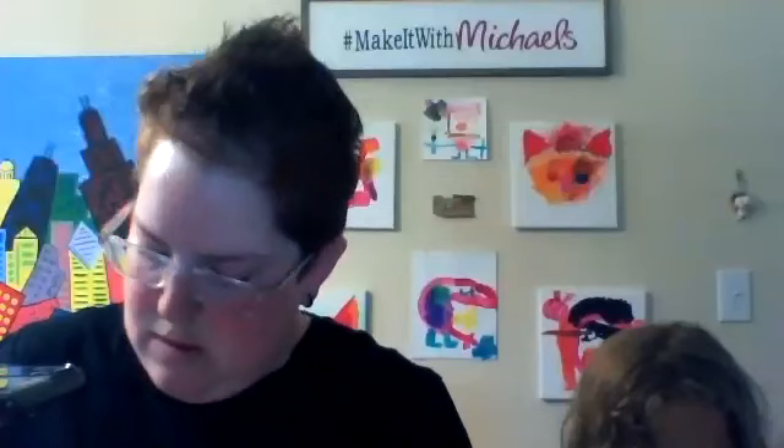That's tough stuff, isn't it, Zoe? Any other questions right now about cardboard or paint?